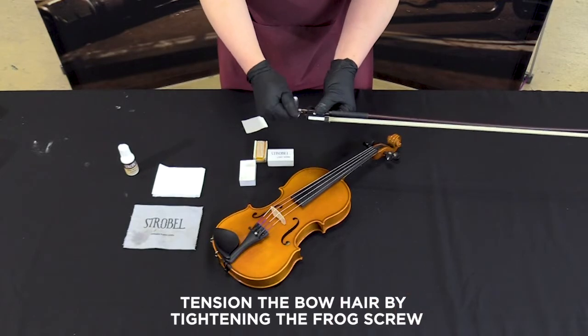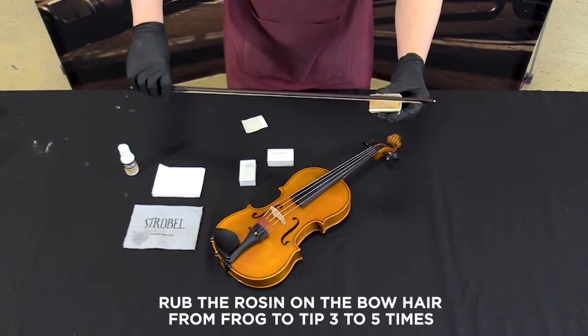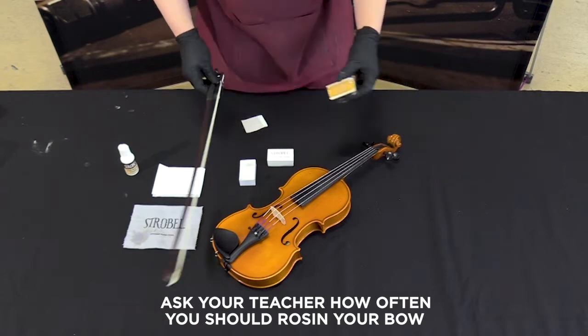Tension the bow hair by tightening the frog screw. Rub the rosin on the bow hair from the frog to the tip three to five times. Ask your teacher how often you should rosin your bow.